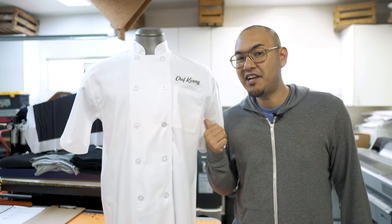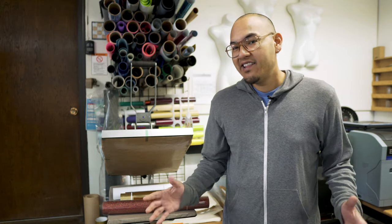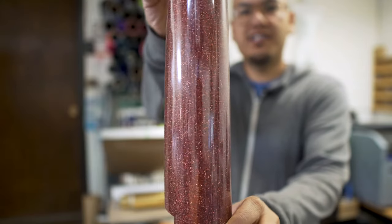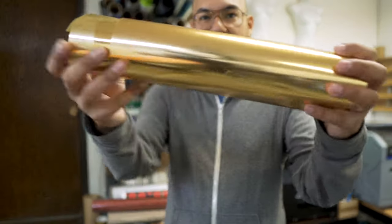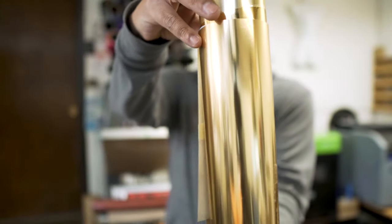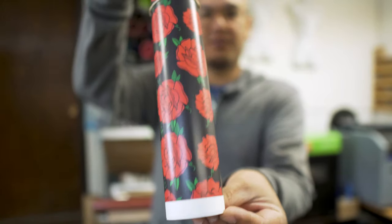Today we're going to be customizing this chef coat using heat transfer vinyl. When it comes to heat transfer vinyl, you have lots of different options. You have all the standard colors that you would normally find, and there's also some really cool finishes. One of the finishes is this glitter that's really cool, even this metallic gold which is really cool and highly reflective. There's even printed patterns like this rose pattern. But today for our chef coat, we're just going to be using a standard black heat transfer vinyl.